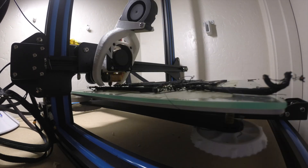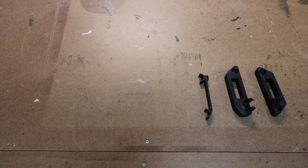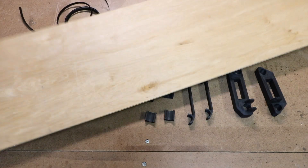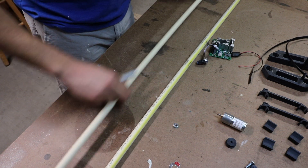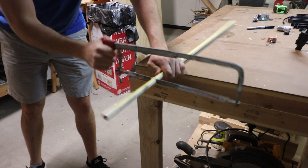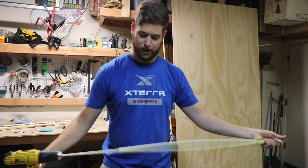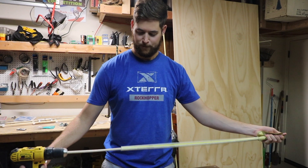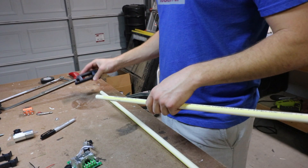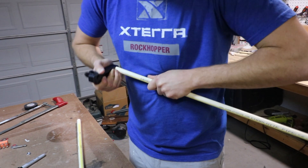Starting off this build, I printed off all the parts that were in the design from RC Life On. Some of the prints didn't work out the best the first time, so I did redo them, and they came out great the second time. For the slider rails, I used the smallest PVC pipe I could find to fit the holes of the 3D printed parts — it ended up being 16 millimeters, or five-eighths of an inch. It was a tight fit, so I did have to sand the inside of the 3D printed part and the edges of the PVC to get it to go in, but it had a tight, snug fit.